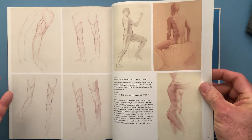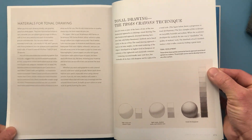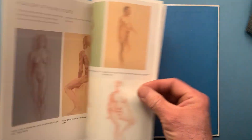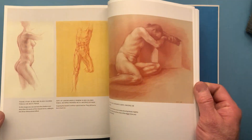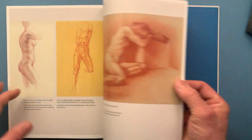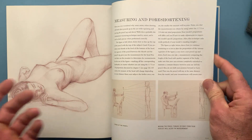Drawing techniques covered include deux crayon, for example, drawing on tone paper, doing charcoal, drawing with red chalk, master copies, and measuring and foreshortening.